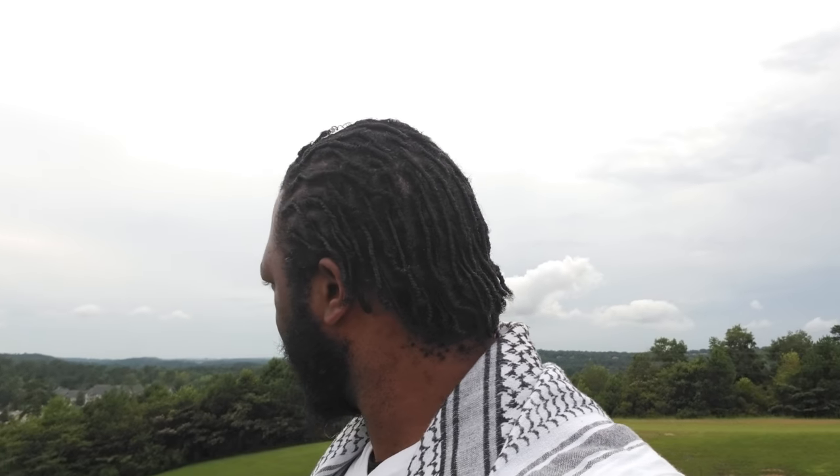Everything about being a father I'm loving — every moment of it is amazing, beautiful, a blessing. I'm going to go ahead and cut this off, hitting about six minutes. But this is the hair, if you can see it — I don't know if it's too bright out here, but I think you should be able to see it pretty good.